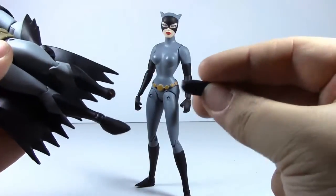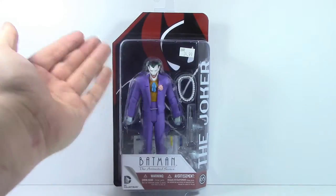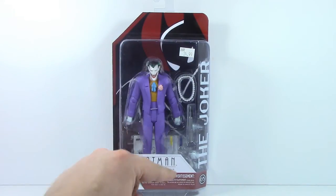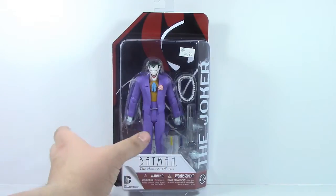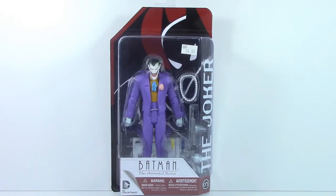But this freaking ankle keeps breaking on me! Now, before we take a closer look at the figure, let's take a closer look at the box. Get a nice view of Joker in the window box packaging — Batman Animated Series, the Joker — comes with a few accessories here. On the back, not much else going on, just another view of Batman. DC Collectibles has supposedly responded to the fan complaints from the previous wave. Let's go ahead and crack this figure open to see if we're just going to get some more broken ankles.